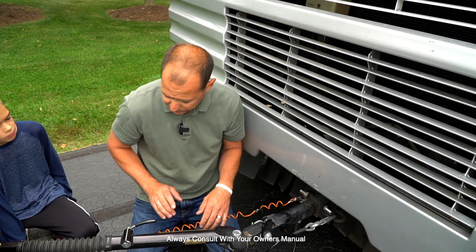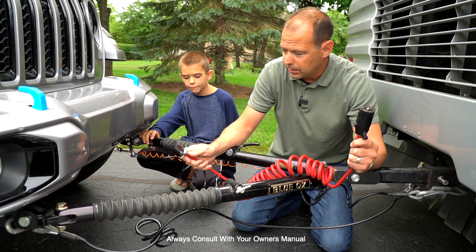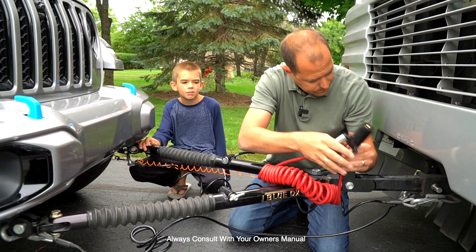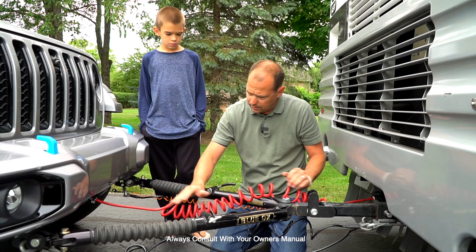Next we're going to connect what I call the umbilical cord. This gives us our power — left, right, brakes — and it also charges the starting battery on the Jeep. We're going to plug it in. This is a 7-pin to 6-pin that's been wired up. Check out our other video on how to wire this JL for proper towing. I like to run the wires on top so it doesn't dangle and hit the road.